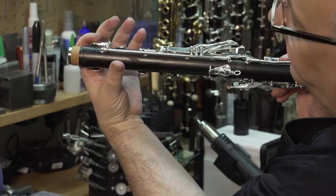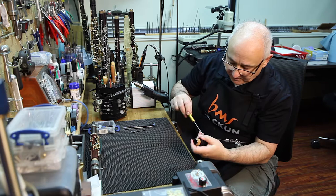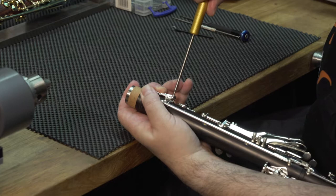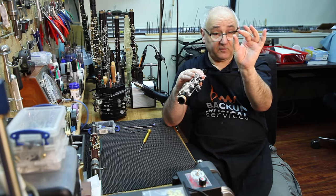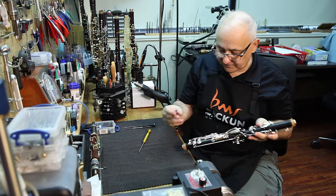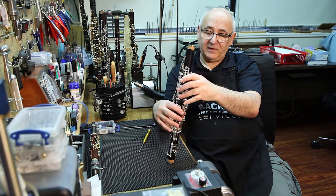Now you can see this key is open, so that would not work correctly. The simple way to adjust it is to turn the screw for the vent down. I always visualize a clock — I start with it at the 12 o'clock position and move it by half, so 12 to 6. Then as we get closer, I'll go from 12 to 2 or 12 to 1, really fine-tuning it. If we close it now, the F vent is closed perfectly, and we can test that by using our feeler gauge — going under — and it firmly engages the key.